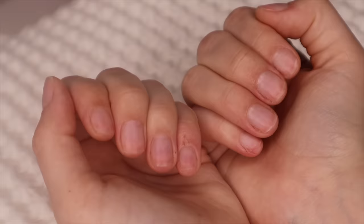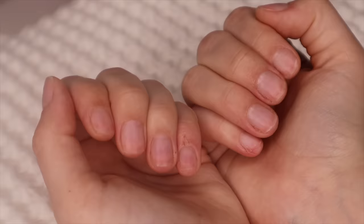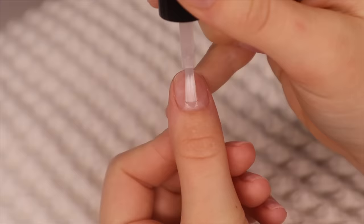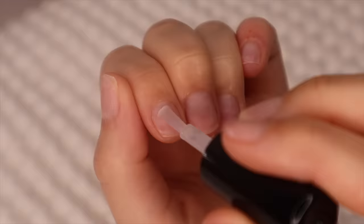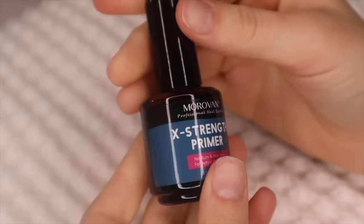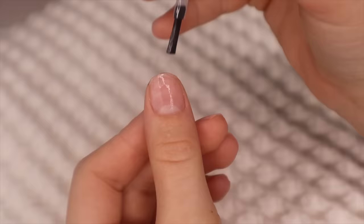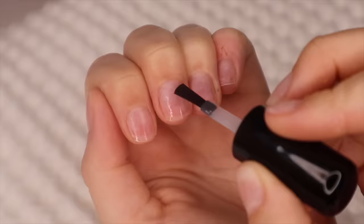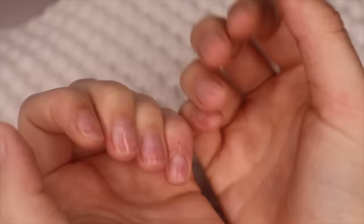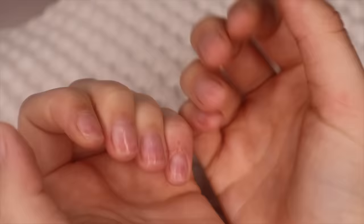I just removed some of my dip nails — if you're curious on how to remove fake nails, I'll link that video in the description. I accidentally cut myself right here and it hurts, but I'm going to wash my hands so there's no excess oil on them. The first thing I'm going to do is dehydrate the nail, then take this primer and put a little bit on my nail. A lot of people buff the nails before the nail prep and dehydrator.